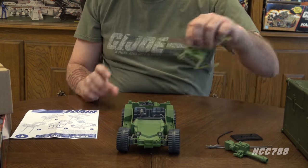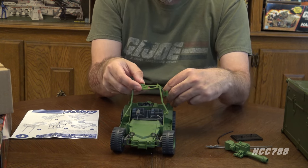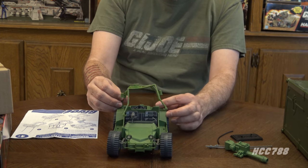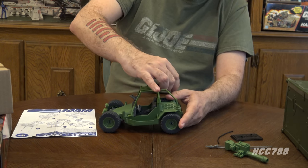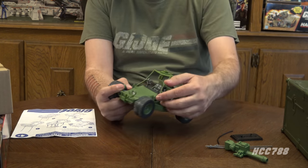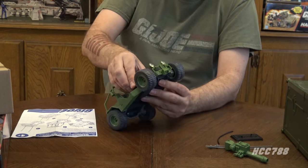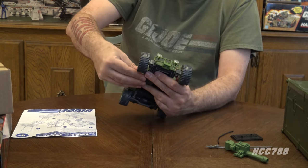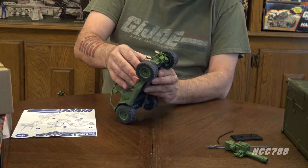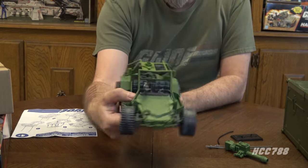Step two is the roll cage — this just snaps into these holes. These clips here clip on and the roll cage is flexible enough that it really should not be any problem to get on. The front connections are clips rather than pegs and they're taking a little bit more effort — this makes me nervous, I don't want to break the thing. There are six points, three on each side where this connects. It did take a little bit of force to get it started, but once started it went in quite smoothly. Roll cage is on, looking pretty good.